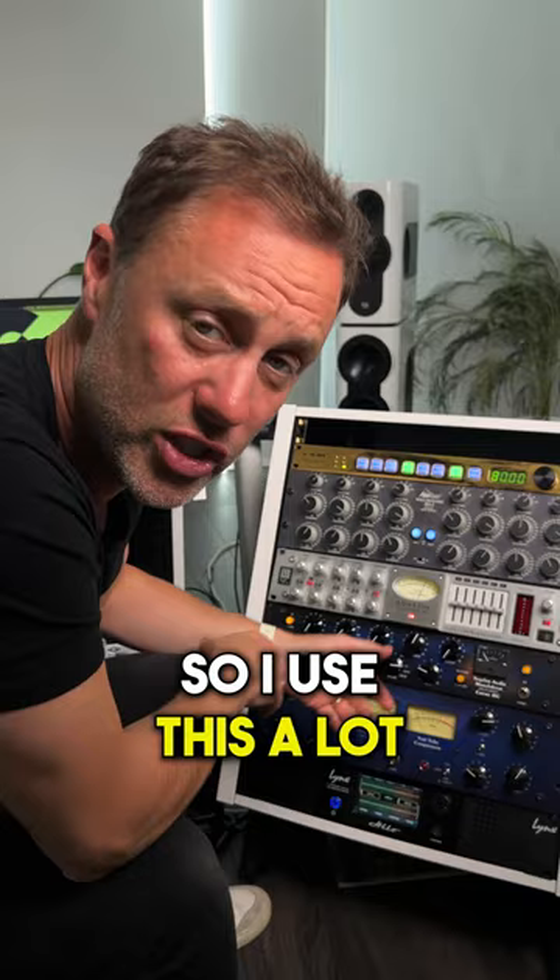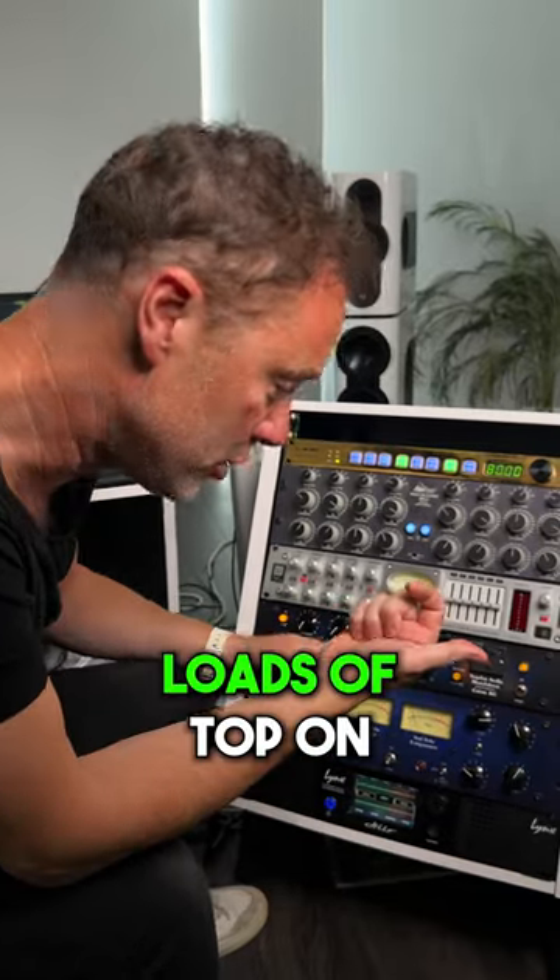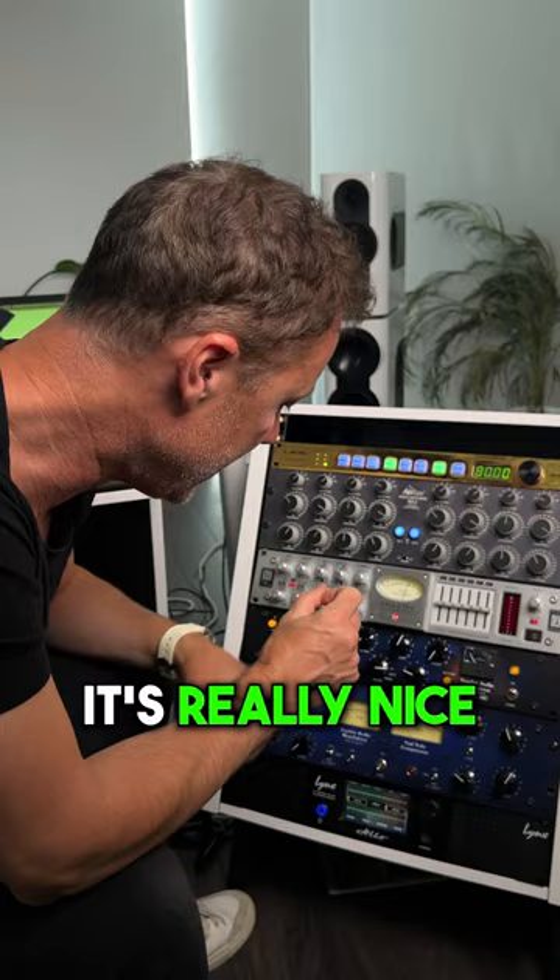I use this a lot at the front of my chain just to get loads of top on, or just to give the low end some whack. It's really nice.